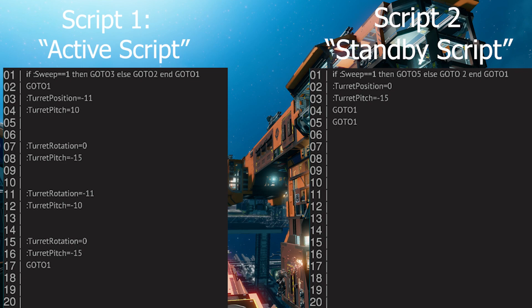So our first script checks if a button called 'Sweep' is turned on. If it is, it will go to line 3 and then follow in order all the way down to line 17, and then repeat back at line 1. If the button was off, the script would constantly loop at lines 1 and 2.